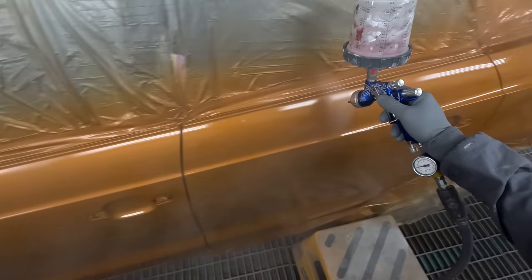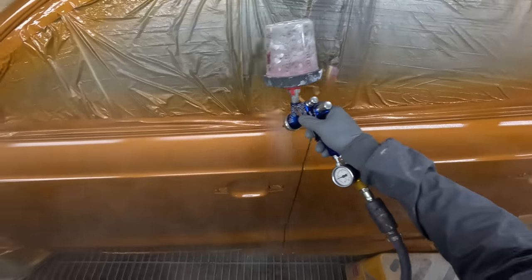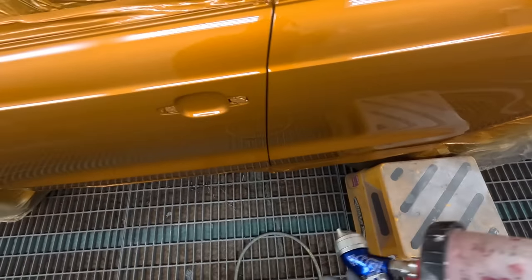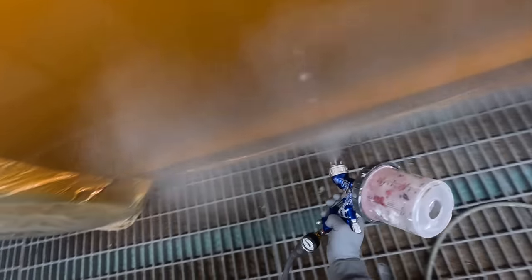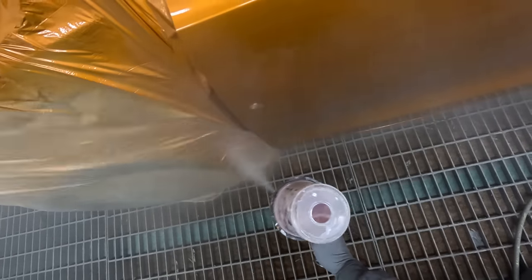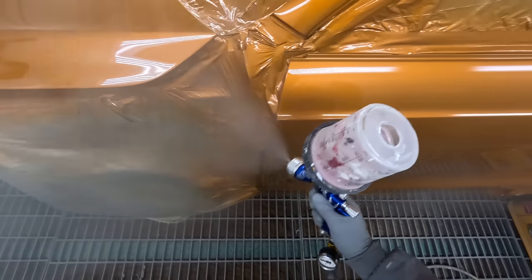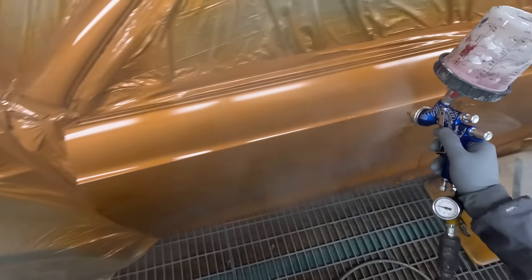Take note here why I don't overlap at the edge of the door - so that you don't get a big sausage build-up there. You sort of push through the edge so you don't get a big build-up on the highlights.